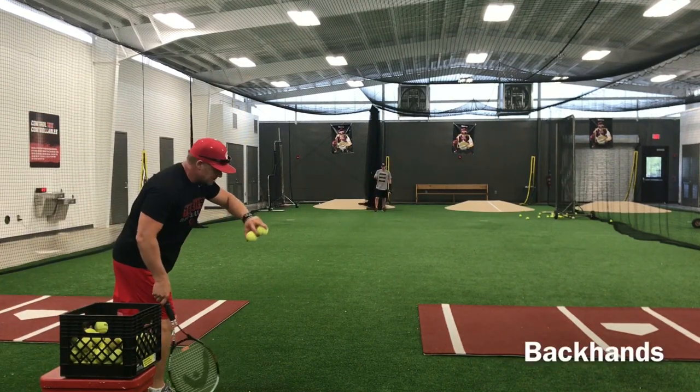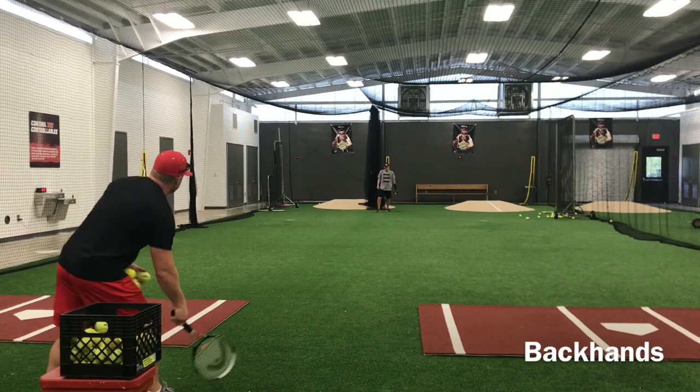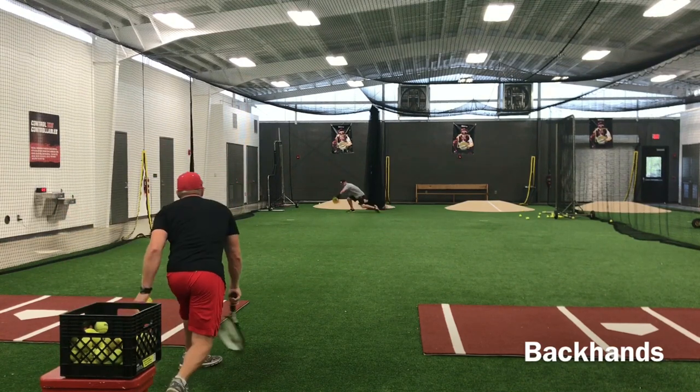Backhand — he's not going to be able to catch it, it's got to be in a position where it'll bounce off the paddle because he can't squeeze it. Good.